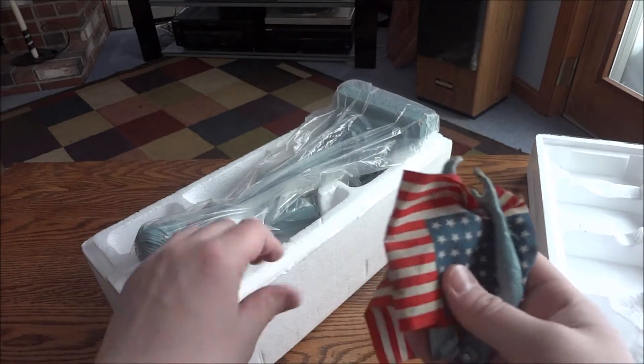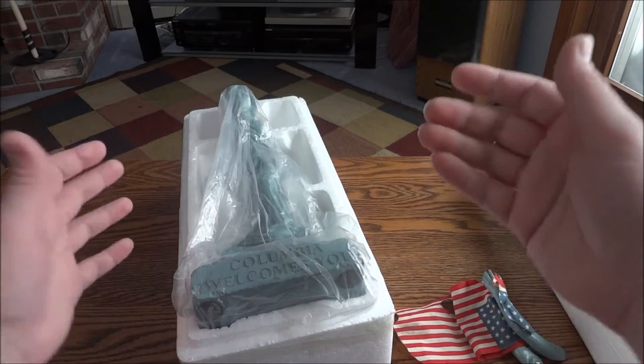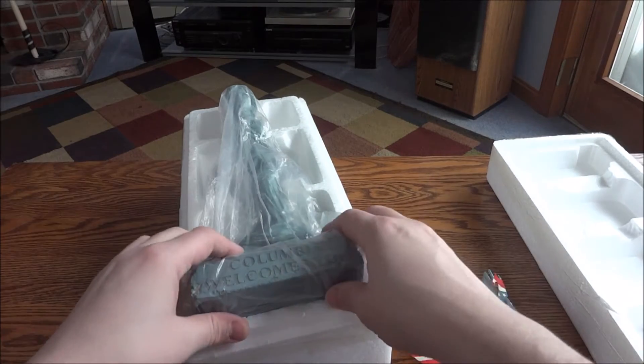This isn't made out of plastic like I originally thought — it's actually polystone, which is basically a type of resin.